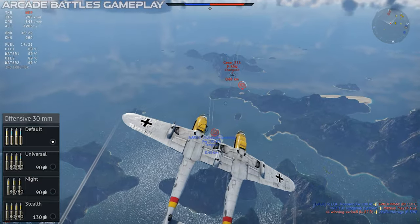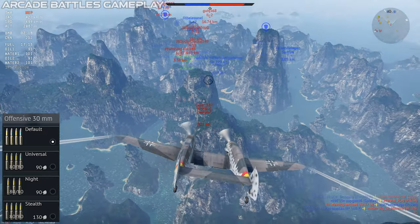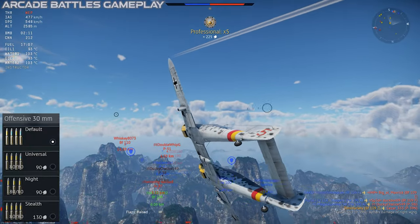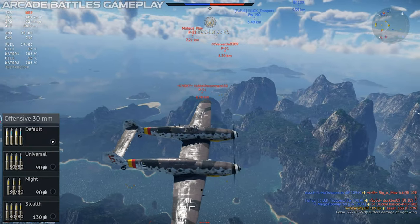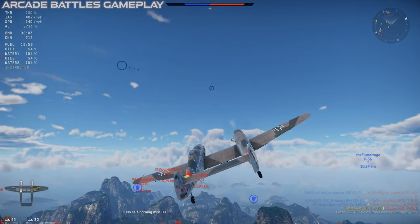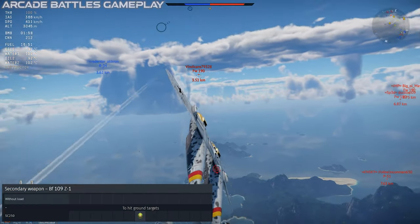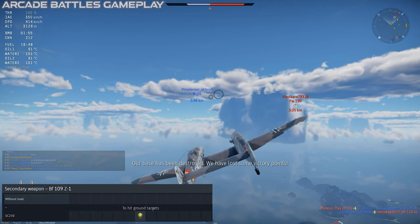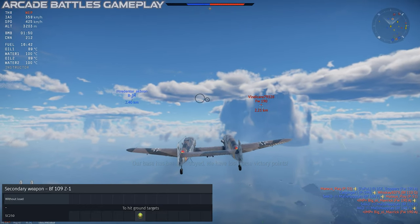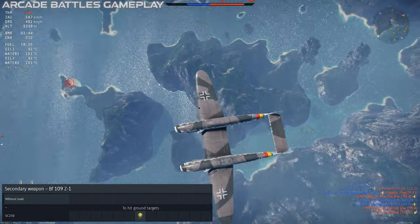The ammo belts are all pretty decent, and my personal preference is the night belt — a solid run of the exceptionally good Minengeschoss tracer rounds, which are pretty easy to aim and pack an enormous punch. One good direct hit will bring down a fighter, and they do enormous damage to bombers. The 109Z can also carry a single bomb mounted on the centerline, which can provide the chance for attacks of opportunity, even though it doesn't really make it a dedicated multi-role aircraft.